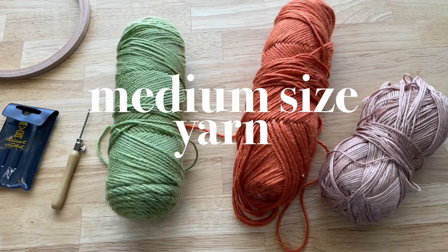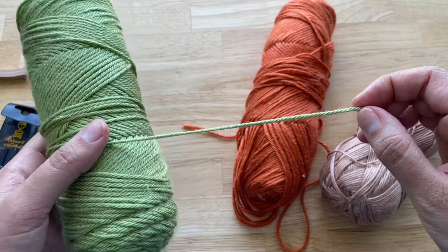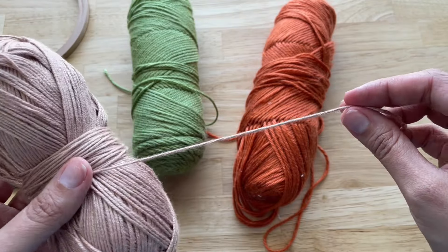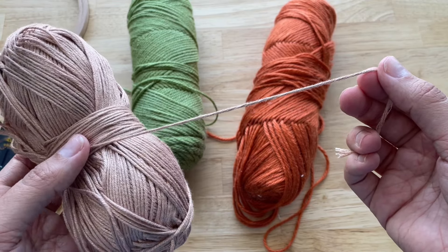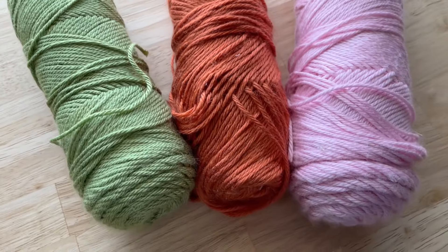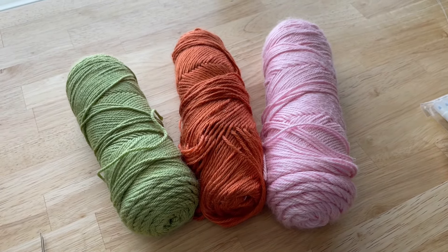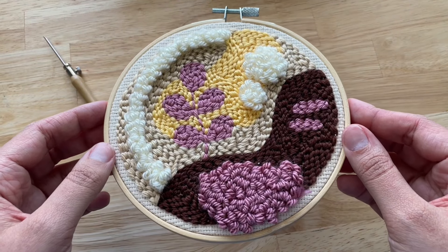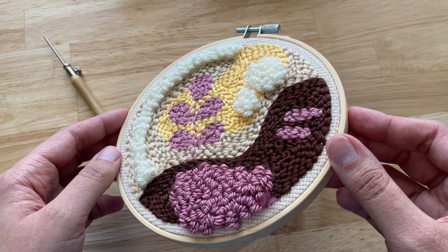For medium size yarn, I use a size 4, and this is what it looks like. You can also use a thinner yarn and it's going to look something like this. This yarn is really easy to find — you can find it at pretty much any store and they usually carry a lot of colors to choose from. Let me show you an example of a project that I have done using the small Lavor punch needle in a medium size yarn.